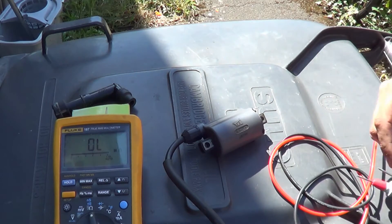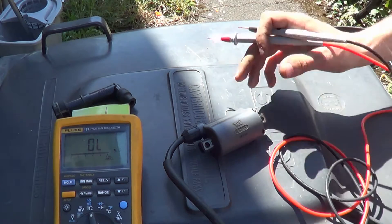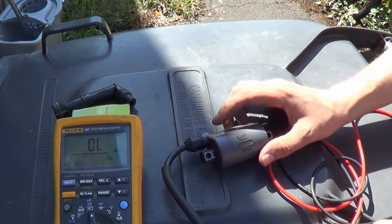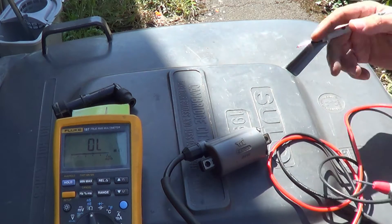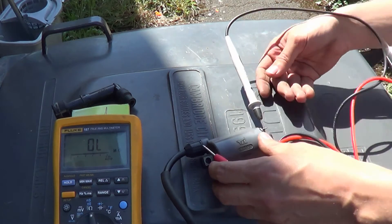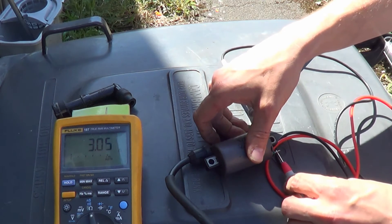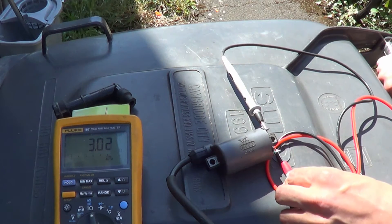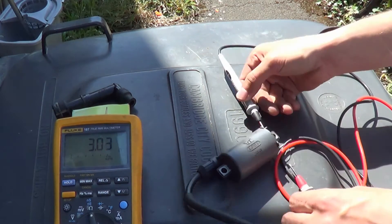Coils have two windings. I'll explain more in another video where we'll probably cut one apart and have a look inside. But really what you want to test is the primary windings and the secondary windings. So we want to test our primary first — it should be between 2.5 and 3.5. We're bang on 3, so we're all good there.